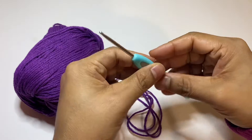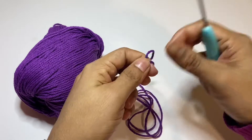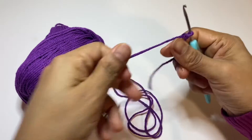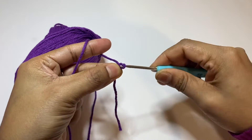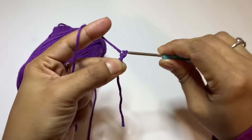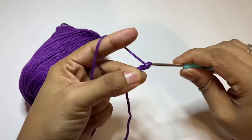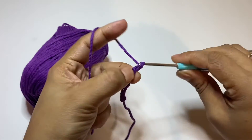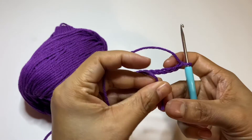I take this hook — it's 3mm. I make a slip knot. Now I do some chain, and after 10 I'll start some double crochet so you can see very easily how it looks. This yarn is 100% cotton yarn, so I love to work with it.